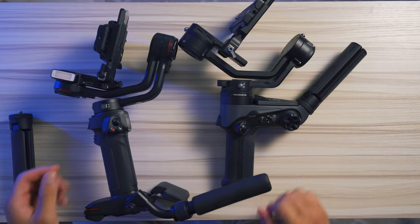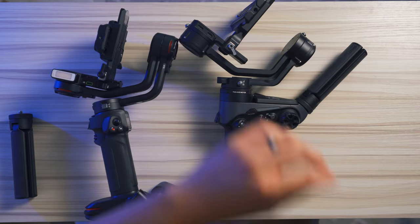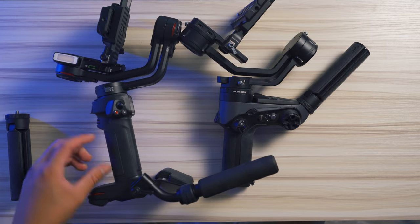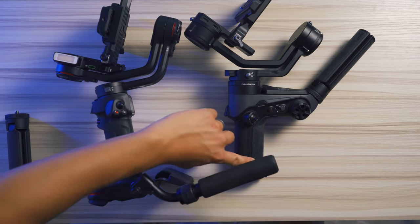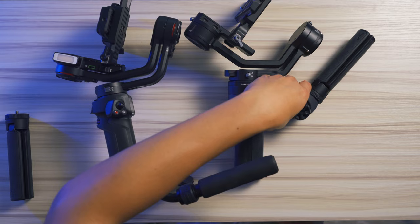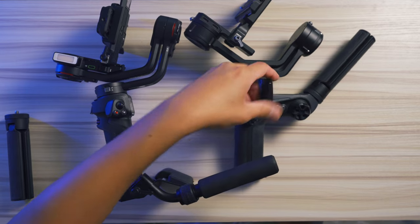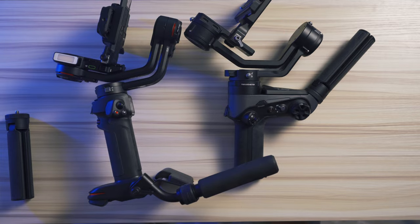On the Weebol 2, there's a little scroll wheel that you can map to follow focus, zoom, or any other control you'd like — the Weebol 3 does not have this. The Weebol 3 is a bit more compact with just one straight handle, whereas the Weebol 2 extends outward to accommodate the flip-out OLED screen, which can also be tucked away.